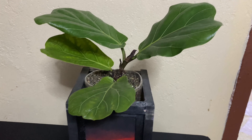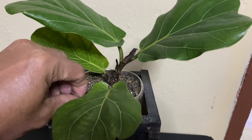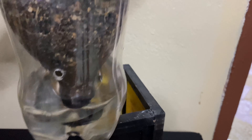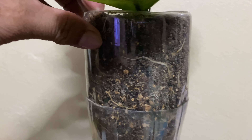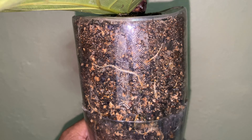Now after another two days, let's check the root development again. As you can see, there's a lot more root development.